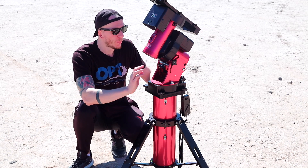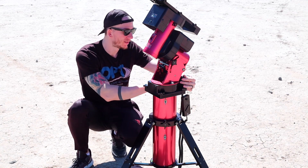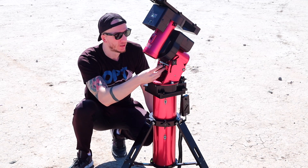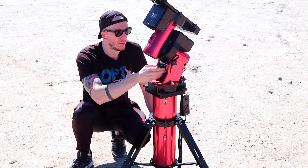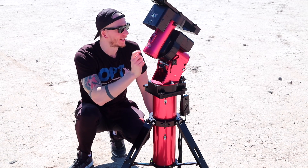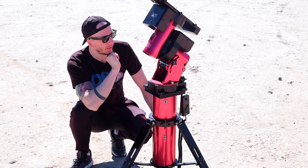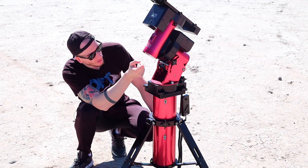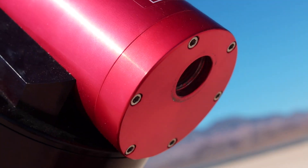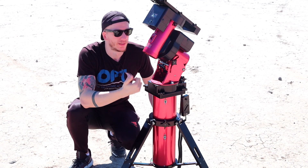For polar alignment knobs, we have two knobs in the back which are fantastic — really easy to use, very smooth. For the up and down position we have one knob here, which is also very easy to use — just one knob unlike the Atlas which had two — and it's really smooth as well. The counterweight bar goes in over here and comes separately, so you have to screw it in. It's not built inside the mount like on the Atlas.